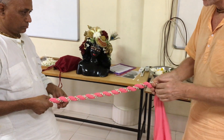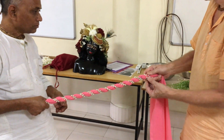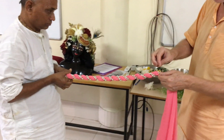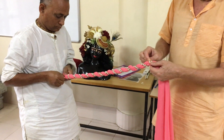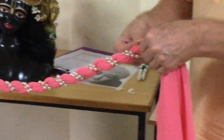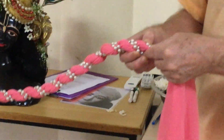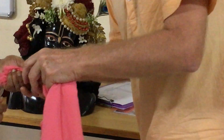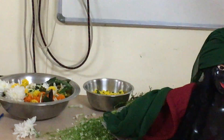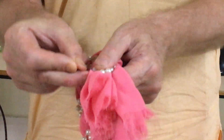To stop the jewellery from moving around, just stick a pin through the cloth, over the jewellery, and then back into the cloth again. So into the cloth, over the jewellery, back into the cloth — and that will stop it from moving.